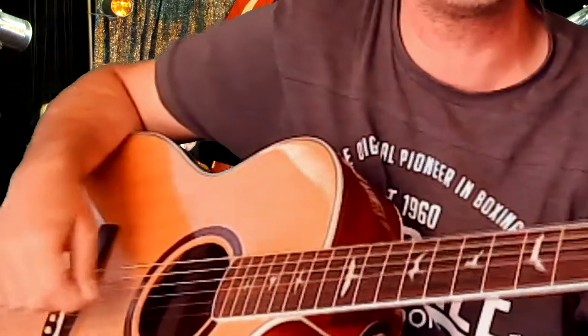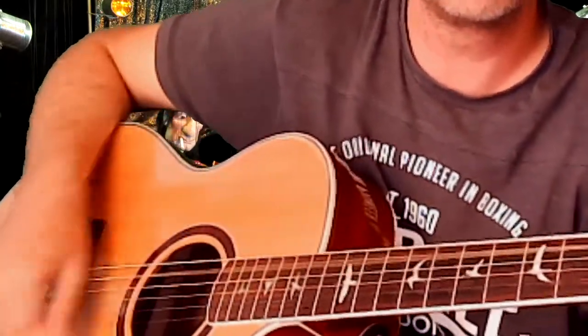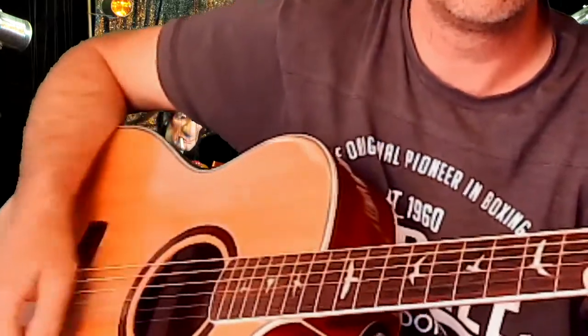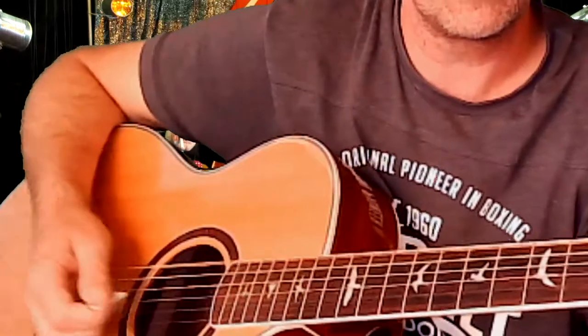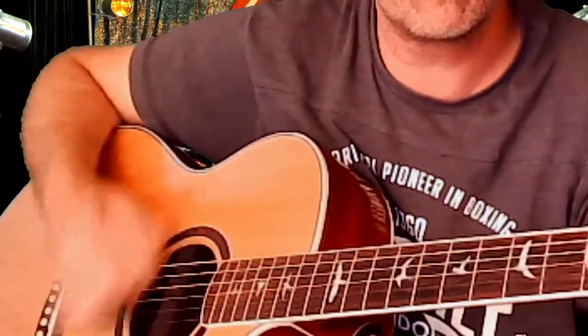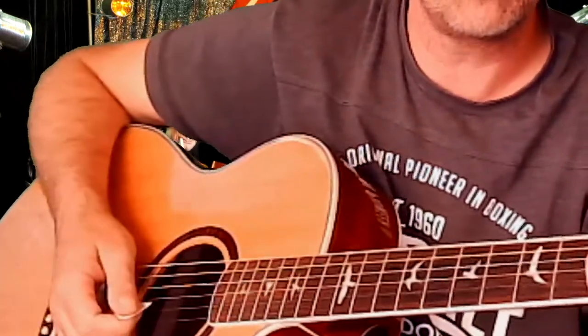Okay, and then it just gets to the chorus section — it's the same rhythm, same chords, just kind of picks up a little bit. Okay, so I'm kind of doing a bit of a hammer-on. Whole chord, A minor.